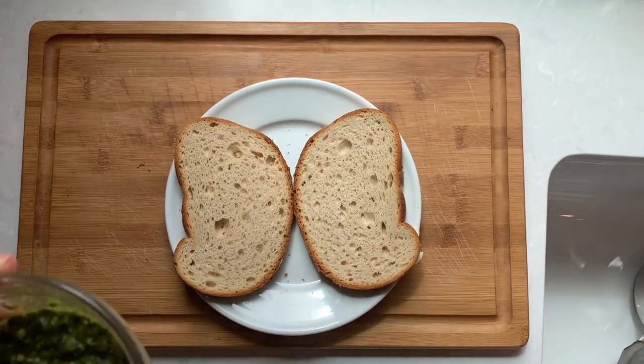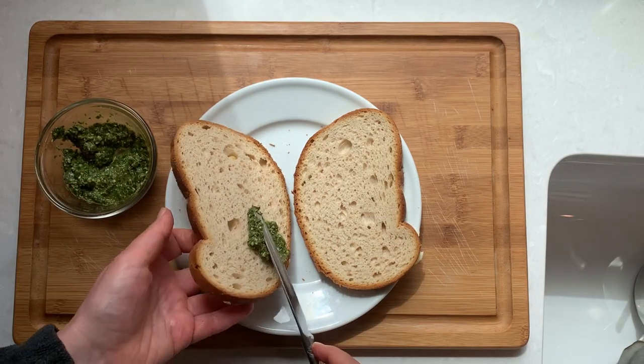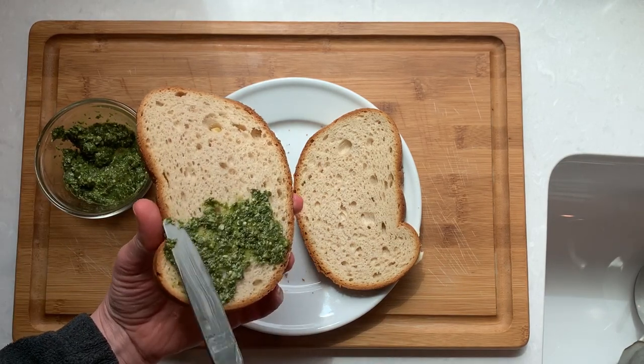Flip over your bread and the inside of the sandwich will get a nice layer of pesto. I'm going to use about one tablespoon per side.